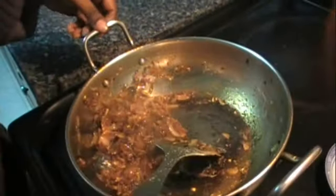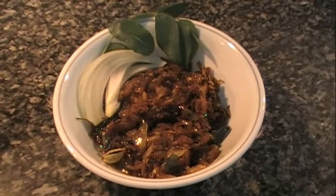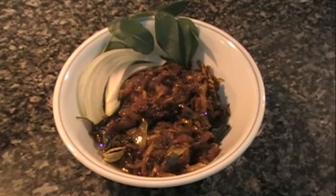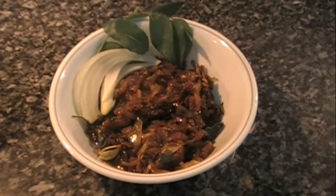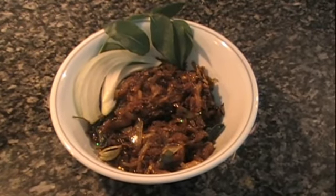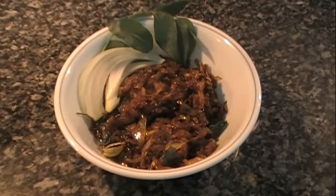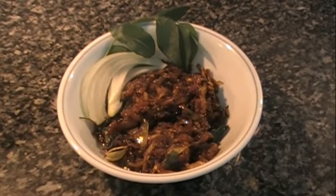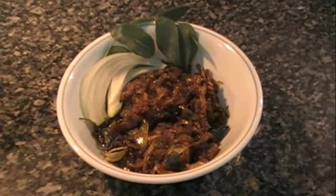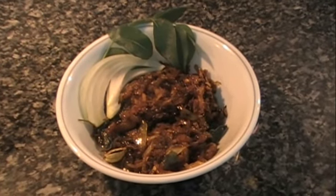So we turn off the stove and we can plate it. And there you have it — it's Sini Sambal! It's wonderful eaten with Appa, or even as a snack with bread or roast paan, which is another specialty in Sri Lanka. Stay tuned for more recipes, and if you have any comments or questions, please post them and I'll be happy to respond. Thank you for watching. Bye-bye.